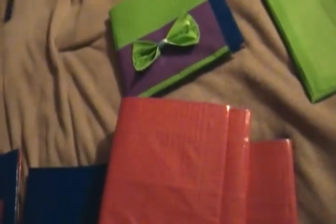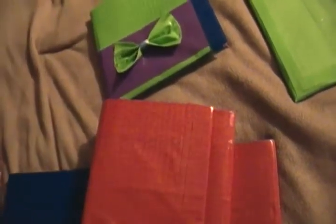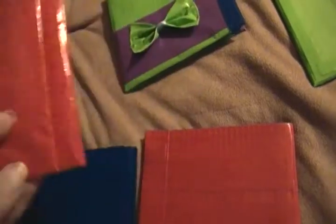Anyways, back to my wallets. For free, my YouTube fam, I will happily make you guys a free wallet. Tell me what color you want, give me your address, I'll bust it out and get it sent to you as soon as possible. Anyways, here's what we got.